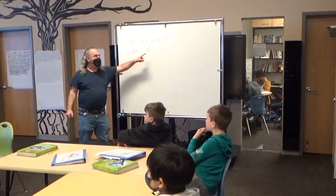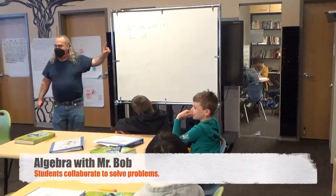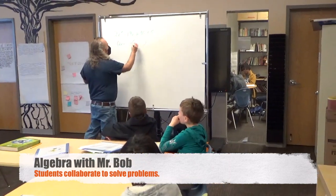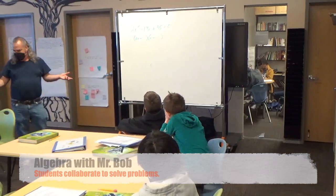So if you're multiplying two negatives, you get a positive. If you're multiplying a positive times a negative, you get a negative. That's natural.